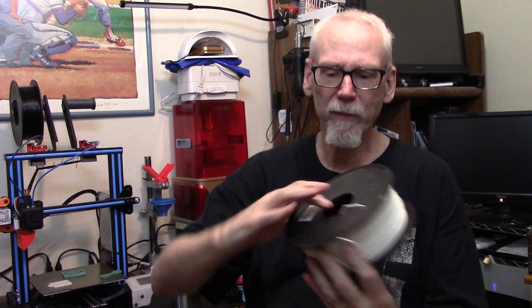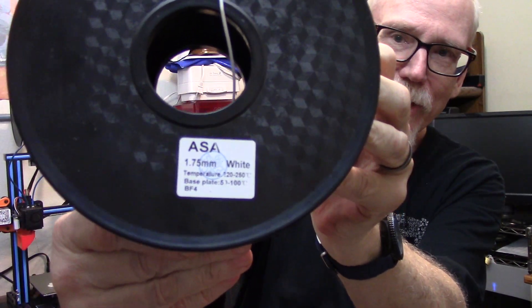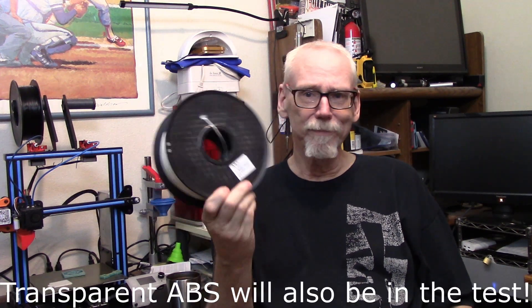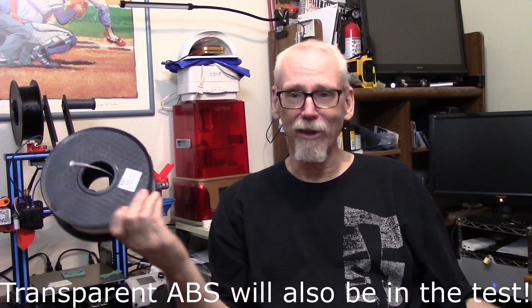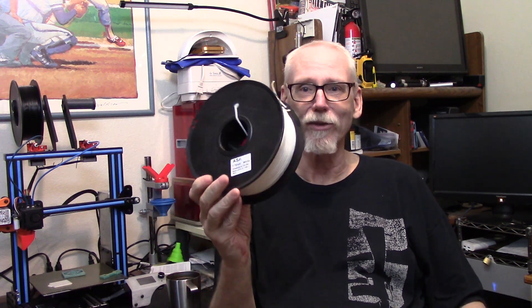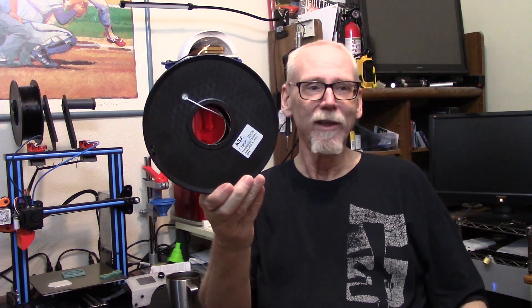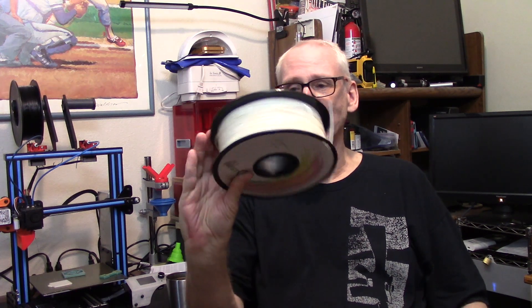Last but not least I have ASA, which I've read is the new king of outdoor filaments. I've printed a little bit with it and to be honest I haven't had great luck figuring it out yet, but I've got a couple of weeks to go. I'd like to get these out no later than early July — ideally July 1st — and they can sit out through the first week of August, which is even more brutal here in Arizona.